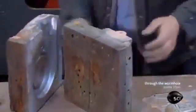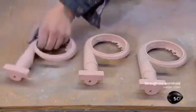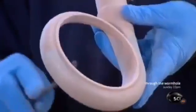The worker extracts the hardened sand shape from the box. The shape is called a core, and it will be used to mold the inside of the turbocharger's housing. He files down any little bumps and rough edges.